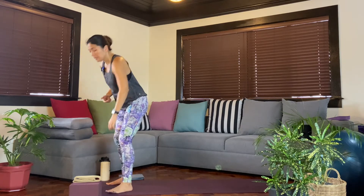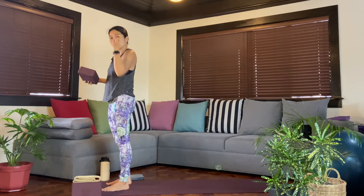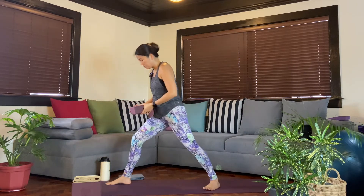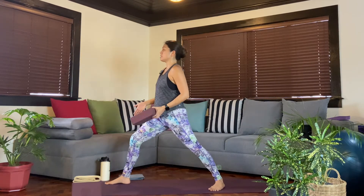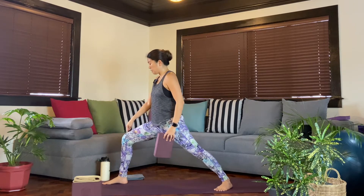We'll do another quick recap, but this time you'll grab your block, so that we bring attention to what's happening from the shoulders up. Let's take that again on the left side. Step the left foot back. Find that comfortable stance where you feel grounded. Bend any amount on that front leg.